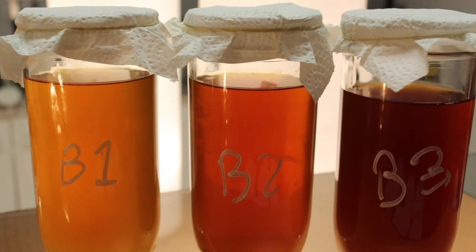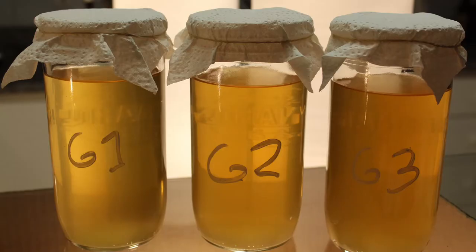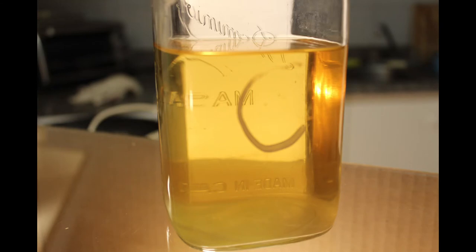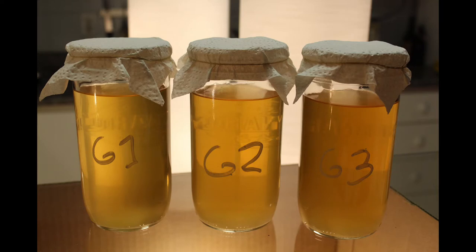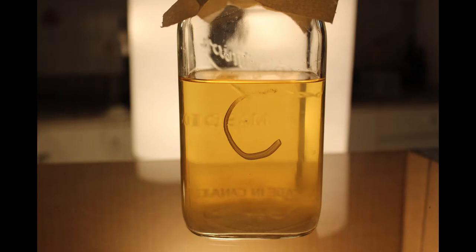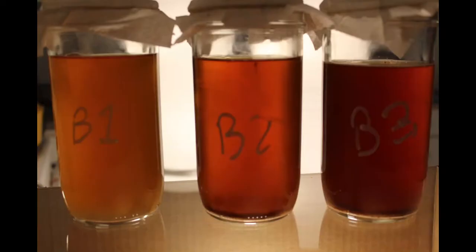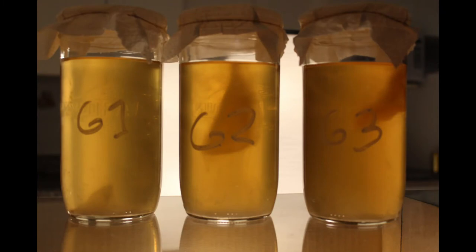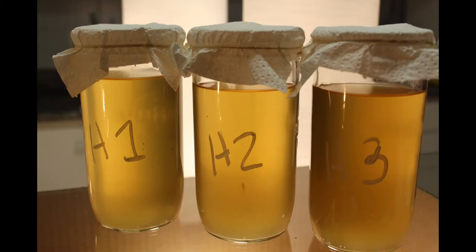Here we are, day two. Things haven't changed that much — it's gotten a little bit cloudy in all of the samples, but there really isn't a difference between the different tea types at this point. Day four — now things are starting to happen. Obvious growth can be seen in all of the jars, even the control; you can see some wispy stuff growing on the bottom. Day five, and we have significant growth on the top of these teas — look at B1. The green tea is clearly starting to pull away, while the chamomile lags behind.